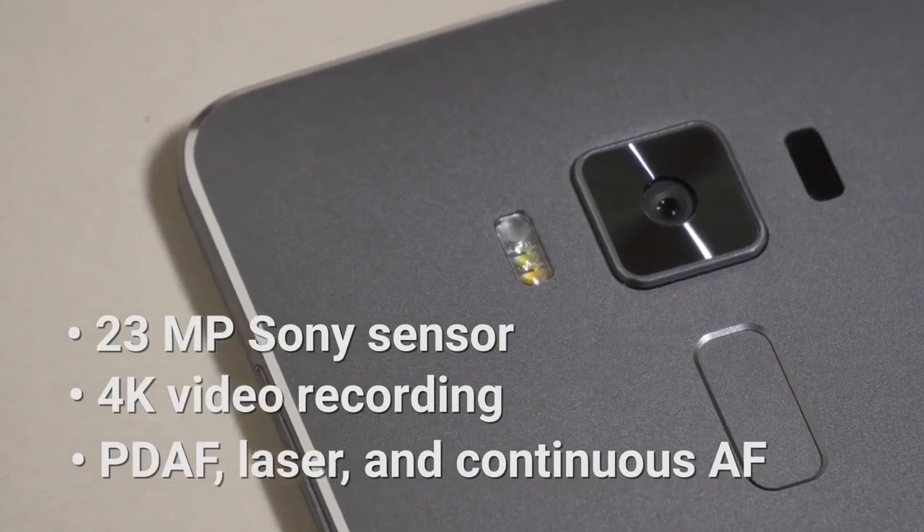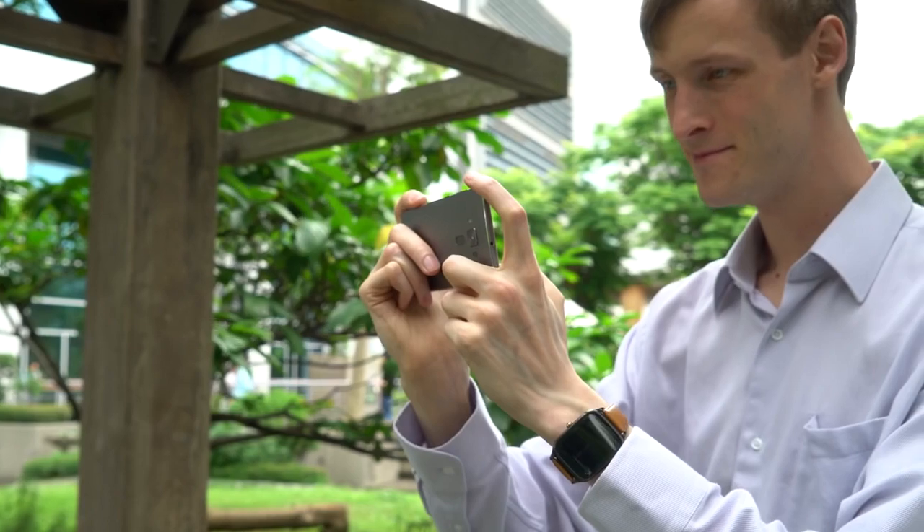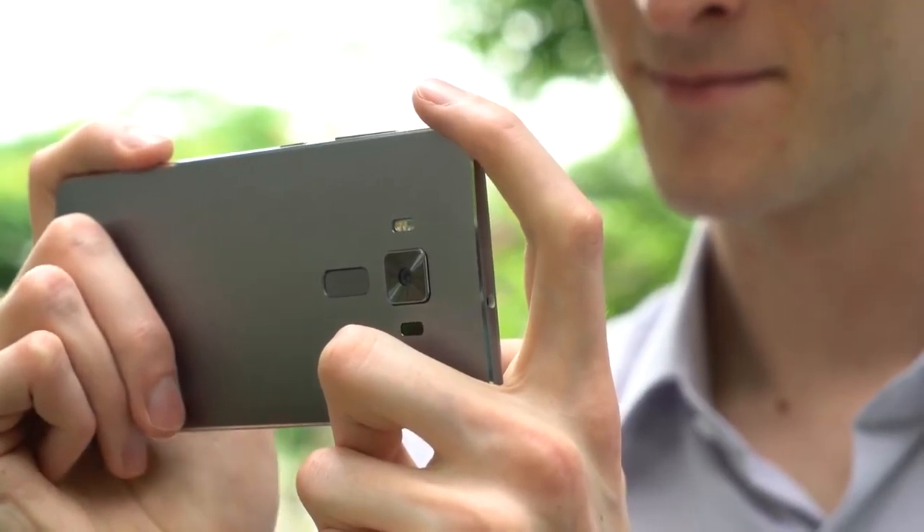The camera on the Zenfone 3 Deluxe is really something else. It uses an innovative autofocus system that leverages an infrared laser, continuous autofocus, and phase detection. The end result is a crisp, vibrant photo every time.